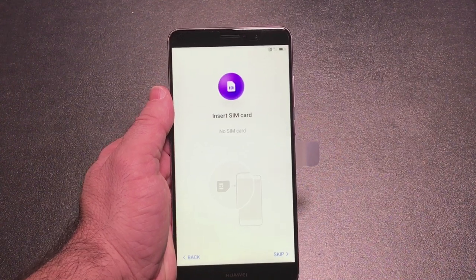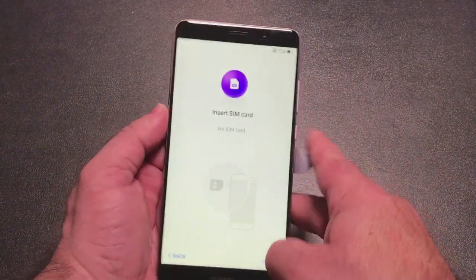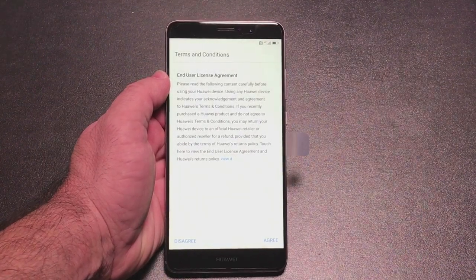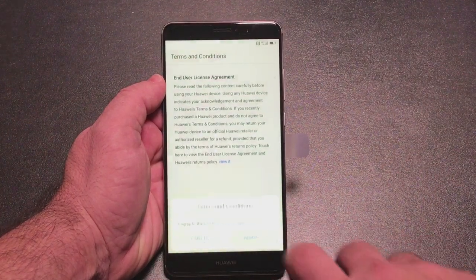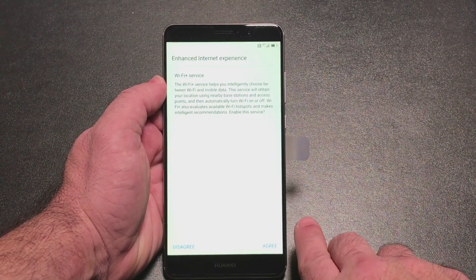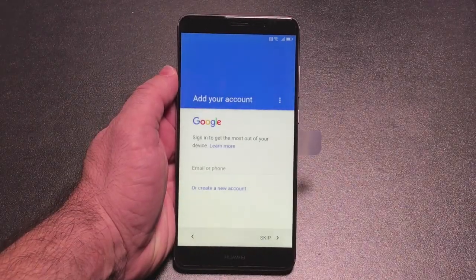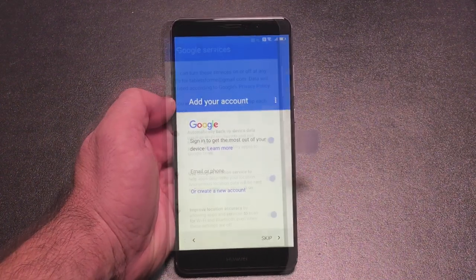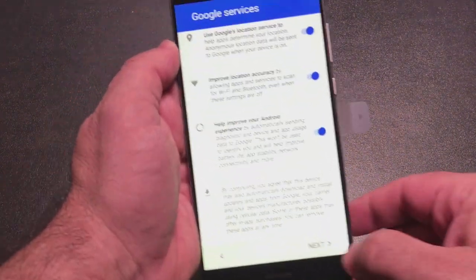Once you put your SIM card in place — I'm just using one SIM card for this illustration — we're going to go ahead and go through the next step of the setup process. The SIM card is inserted and nicely tucked away. Since I just inserted the SIM card, I pressed the back button once and it came to a different screen. I'm going to agree to the terms and conditions, weather service information, enhanced internet experience, and Wi-Fi Plus service. Now the next thing is to input my Wi-Fi. Now that I've connected, the next step is to enter my Google credentials — just standard Google stuff, opting into all these services.